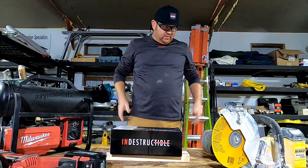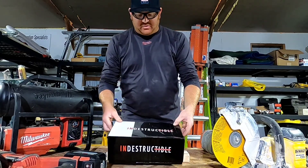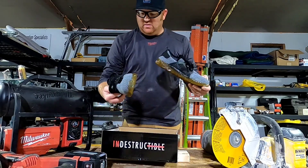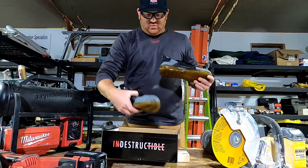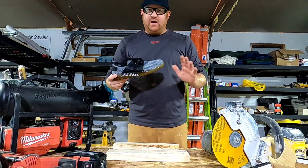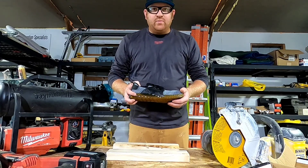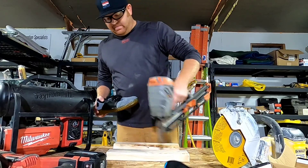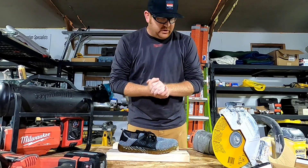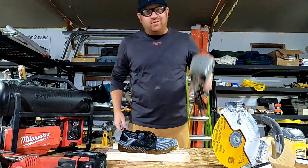Whenever you're sawing, cutting, or grinding, you want to clamp your stuff down. The shoes we're destroying today are the Riders by Indestructible Shoe. Most people who've done any research know these are a knockoff of another shoe company — I don't care about that. The point is to destroy them, so let's clamp these things down. Let's start with the big saw.